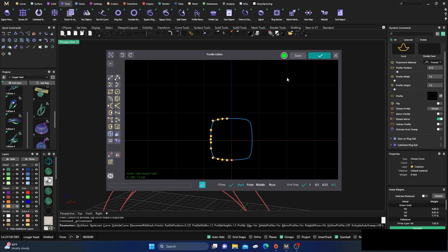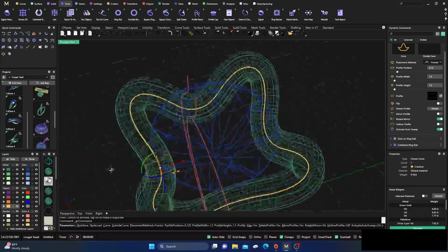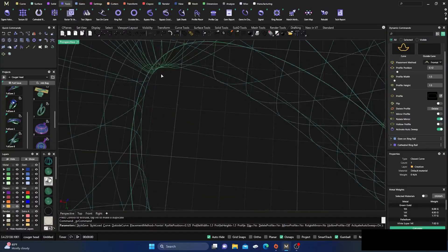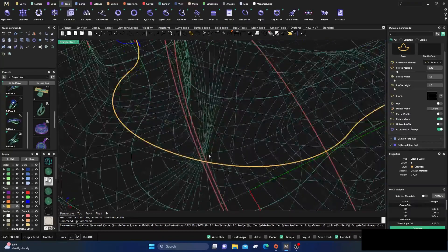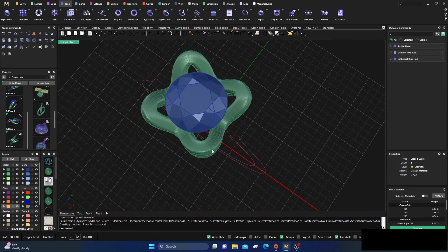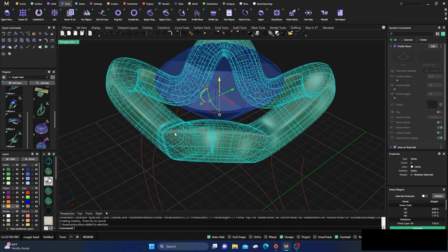We'll select that, drag it down, switch it back to 0.1, and drag it so it's in the middle. Then we'll go ahead and activate Auto Sweep — just check to make sure we don't have any manifold edges or anything overlapping on those edges. It looks okay, so we'll hit Enter.